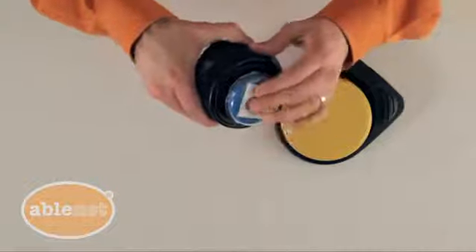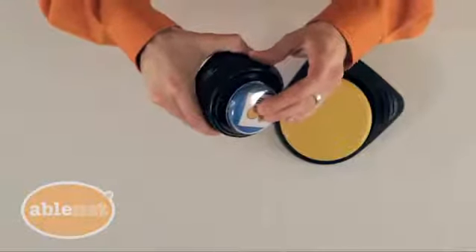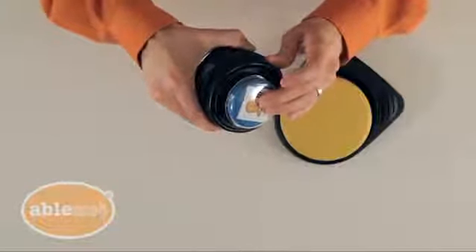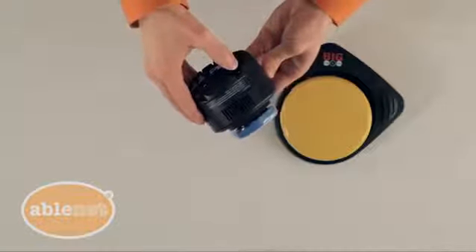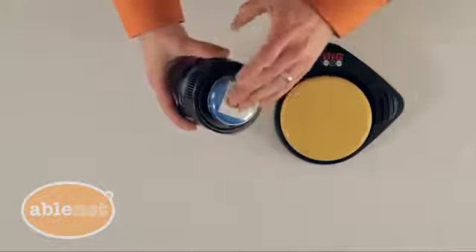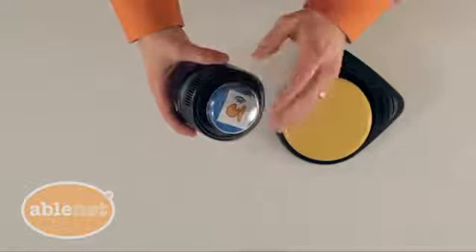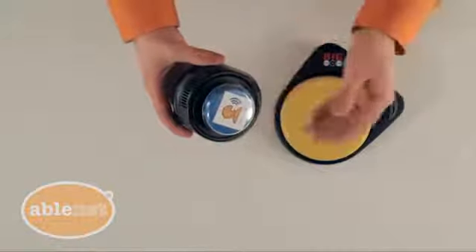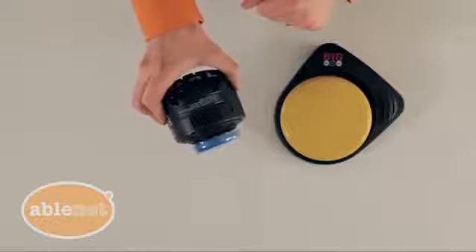So for example: "Let's chat." "I want to tell you about my weekend." "My dad took me to a baseball game." It's that simple. And if you don't remember, the instructions are written right on the device.